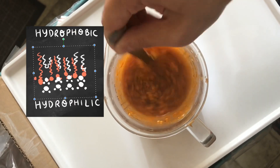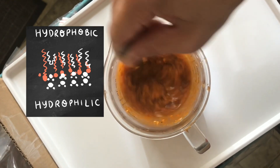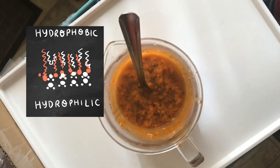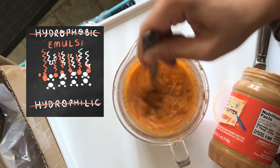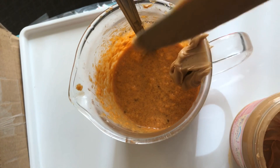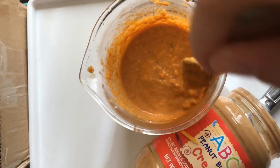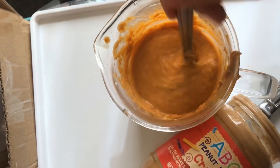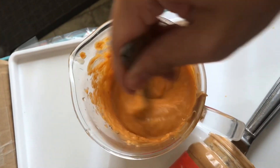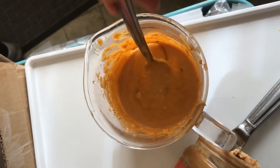Here you can see my peanut sauce is still a bit watery — it hasn't fully incorporated. It looks a lot like little specks of peanut butter floating around in water, which honestly is a little nasty. Solution: add more peanut butter. As I add a few more spoonfuls — honestly the last bit of my jar, scraping it out as much as I could — I got this delicious, smooth, perfectly homogenous emulsion of peanut sauce.